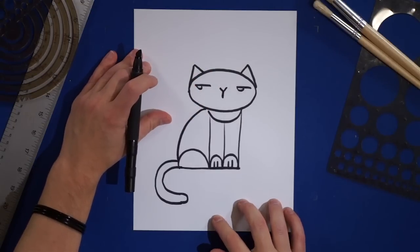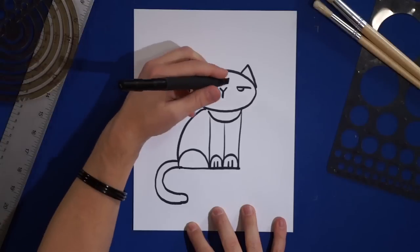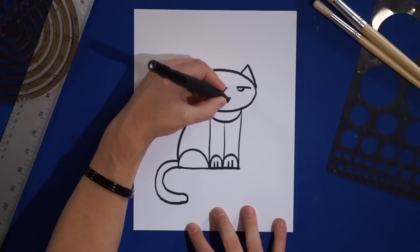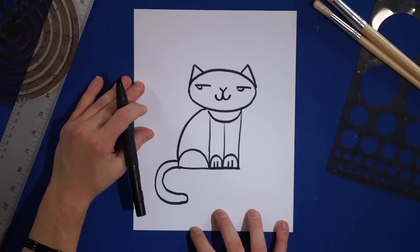And finally, one last step: a W — a lowercase w, like that. Looks like a bird in flight, only upside down. Make sure that middle point touches the Y and goes around. And oh my goodness, is that adorable. Guess what, guys? You've just drawn a cat.